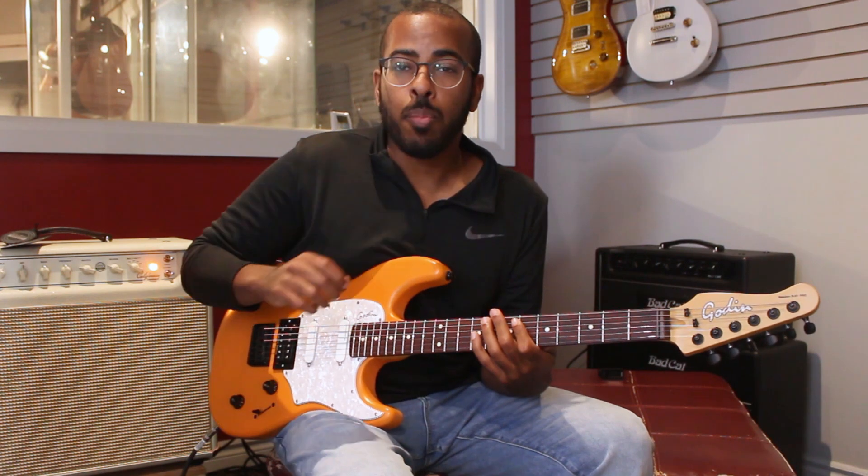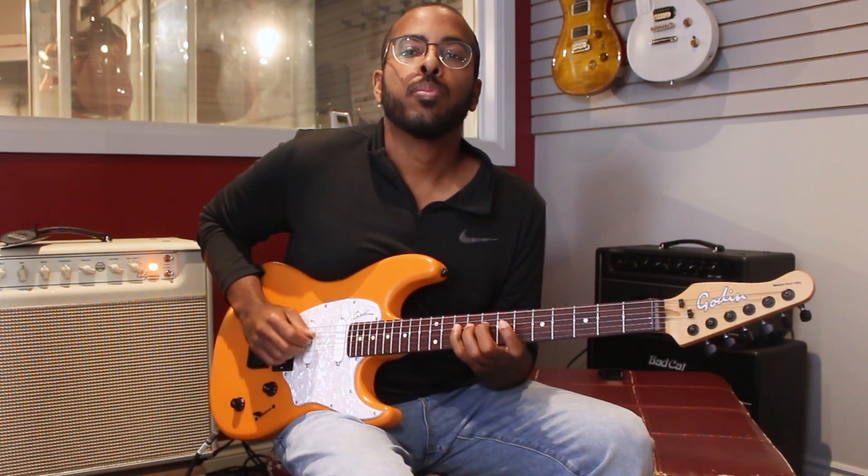And you can see my right hand — I'm alternate picking every note.